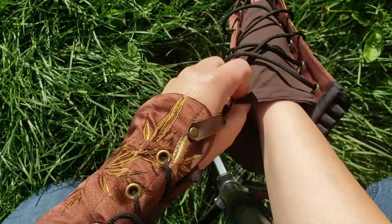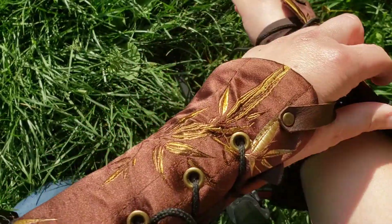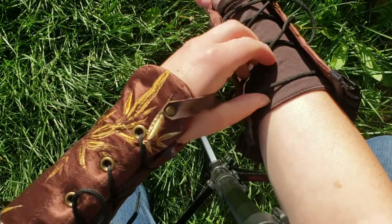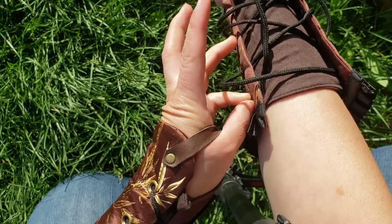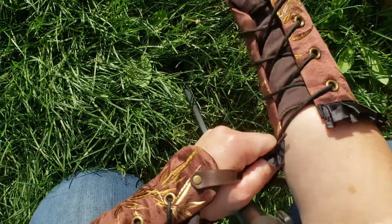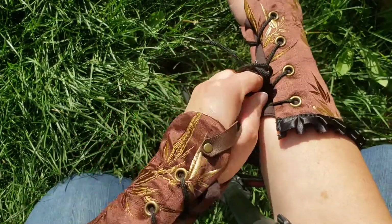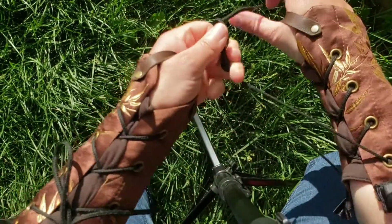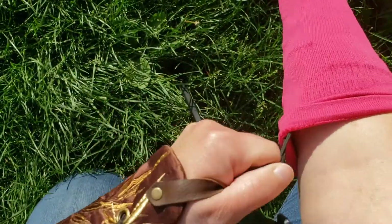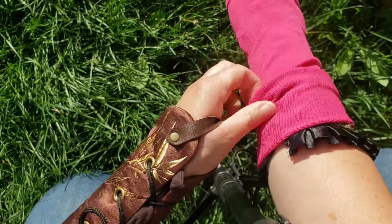And then I'll do it on my right side, which is the more difficult side. I'll zoom out a bit for this. I just pull each lacing to get them as tight as I'd like them. And then grab that compression stocking, pull it on. And then I roll it down so that those top two eyelets are exposed.